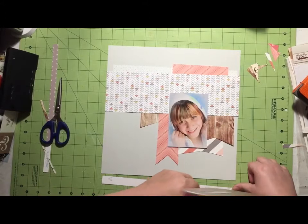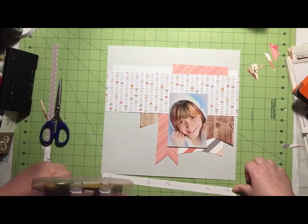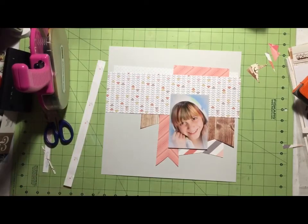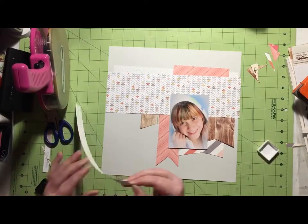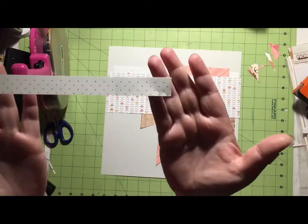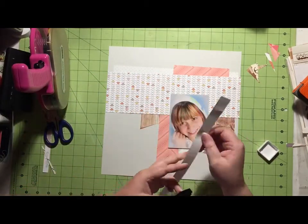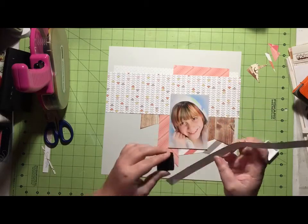And you'll see when I come back, my cat has taken a chomp out of one of my pieces of paper. And I'm a little annoyed with her. So what I'm going to do is start inking up things — and then I look and she bit my paper. Grrr, kitty.